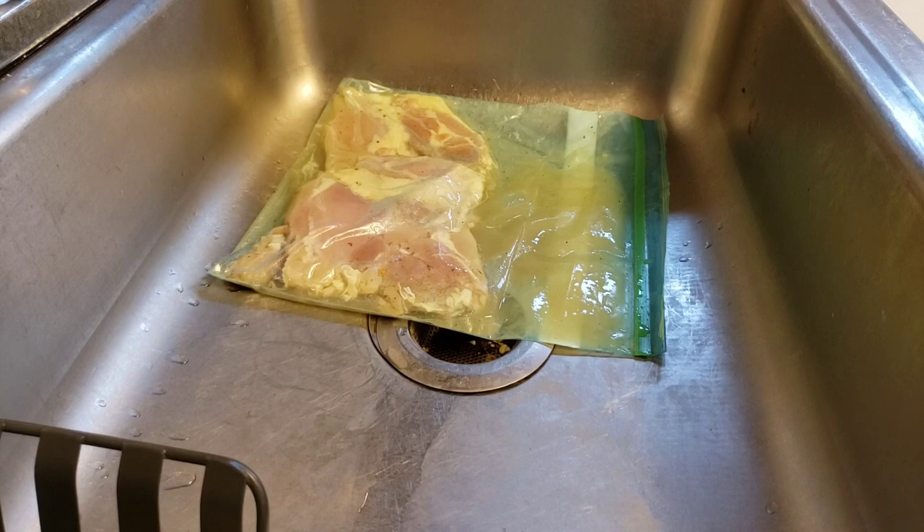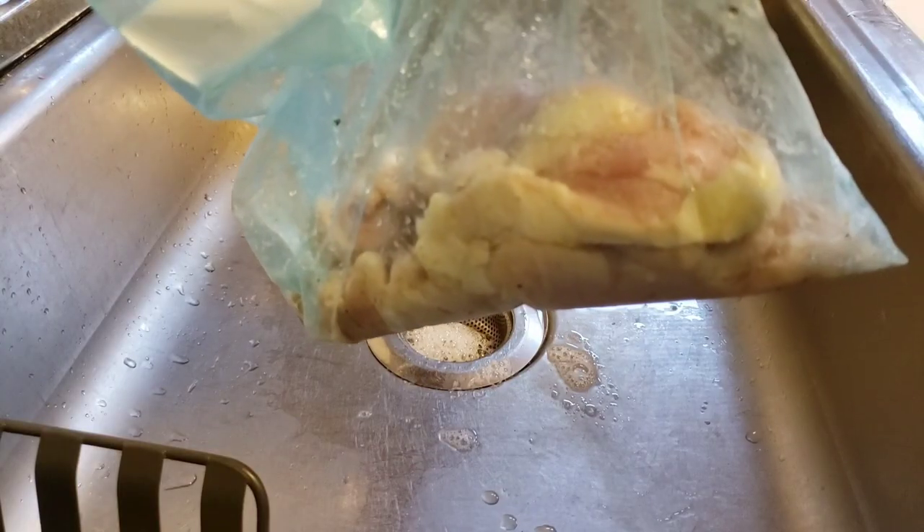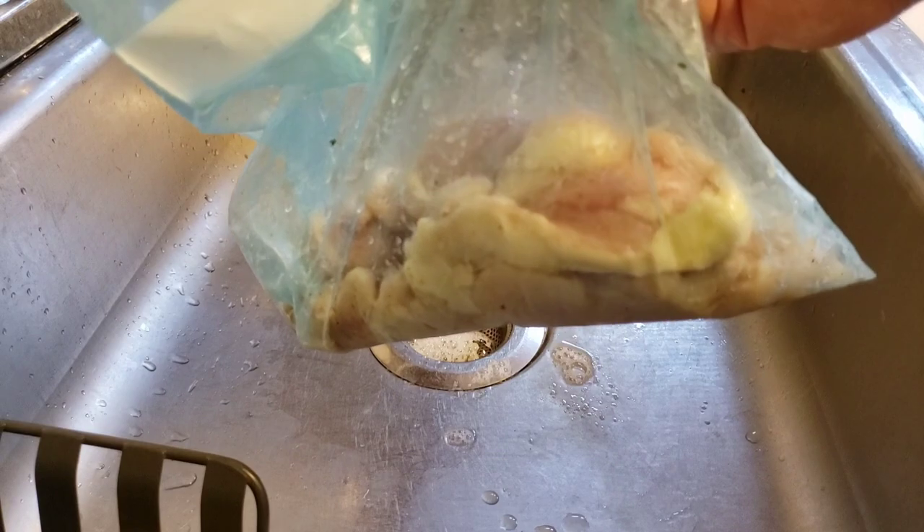24 hours later. We have our chicken here that's been marinating in pickle juice for about 24 hours. Now we're just going to drain the pickle juice, set this chicken aside, and create our batter.